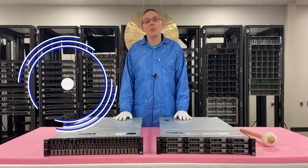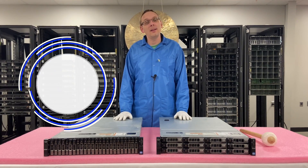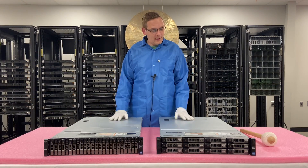Thanks for stopping by today to learn a little bit more about the Dell PowerEdge R720XD server. Do us a favor, if you find anything in this video useful, click that like and smash that subscribe. Let's hop into it.